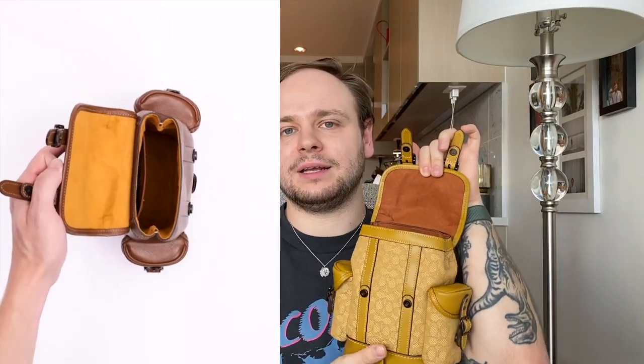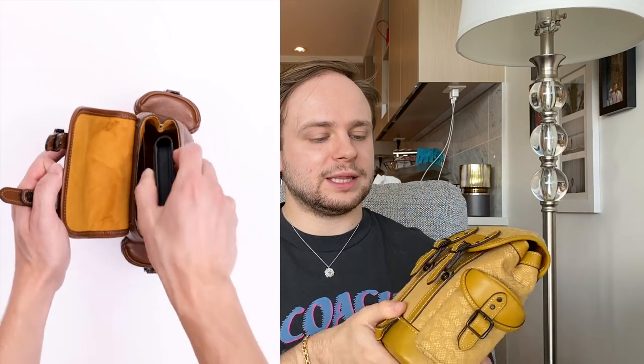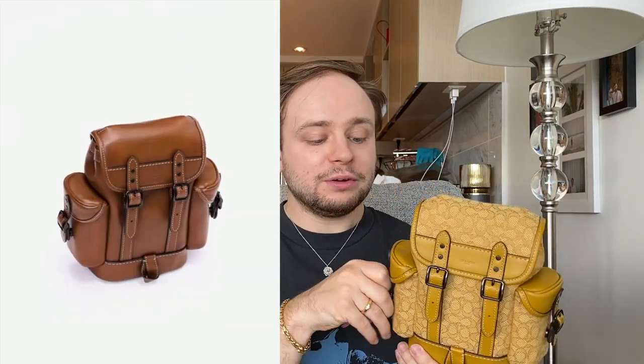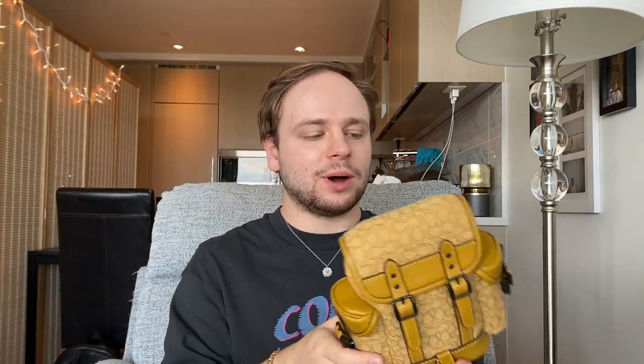I'll do a little demo of what fits. There is one interior pocket where you can fit a card holder or anything like that. It also has two compartments on either side. These are a bit more decorative to be honest — fitting things in is the easy part, getting them out is the challenge. I use these as decorative, or for cards, something that may be harder to retrieve but you want to bring anyway.